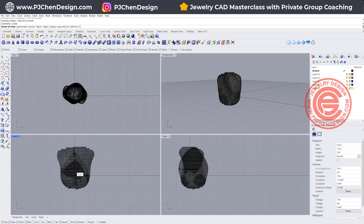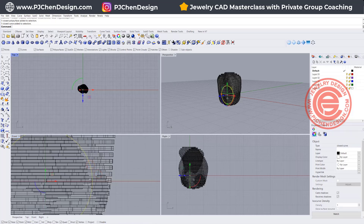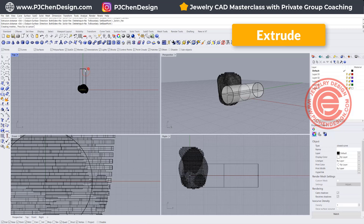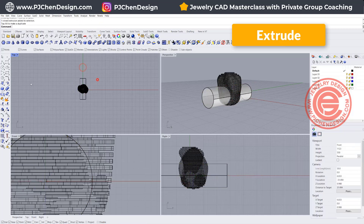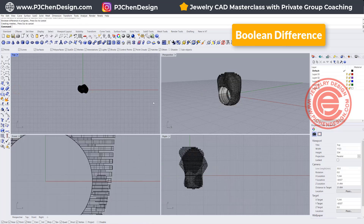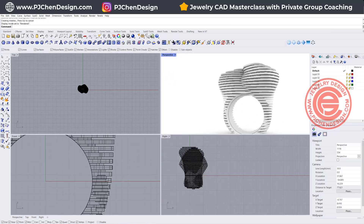Let's go back to the ring. We can go ahead and extrude this one into a solid, and all we need to do is a Boolean Difference — this shape out of this ring. So then we'll have this shape if we take a look in the render view.